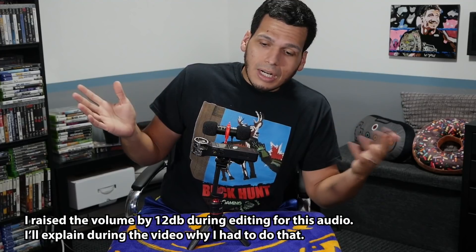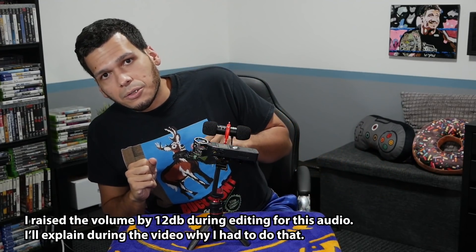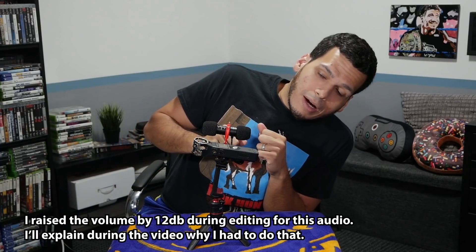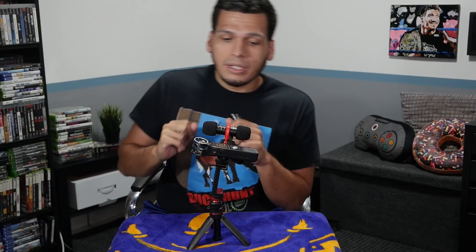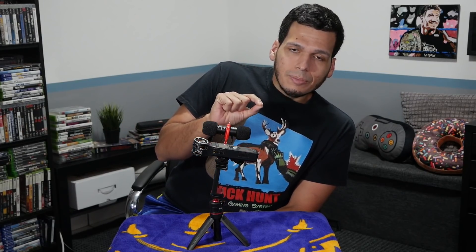And just like that — did not even take two seconds. We are now using the back microphone. Now you can compare: here's the back one, here's the front one. The front part should be noticeably clearer. I should still sound lower on the back one, and it's because after doing a little bit of research, it does seem like they lower the decibels in the back microphone by default.